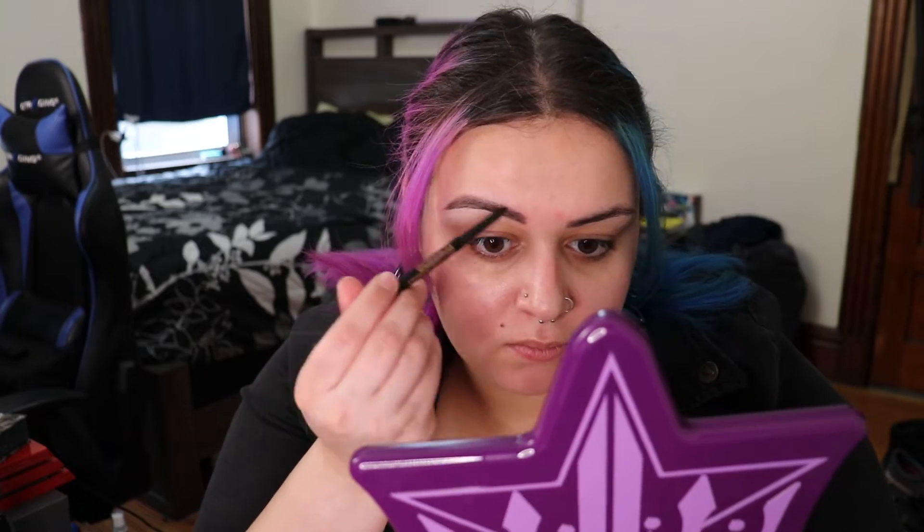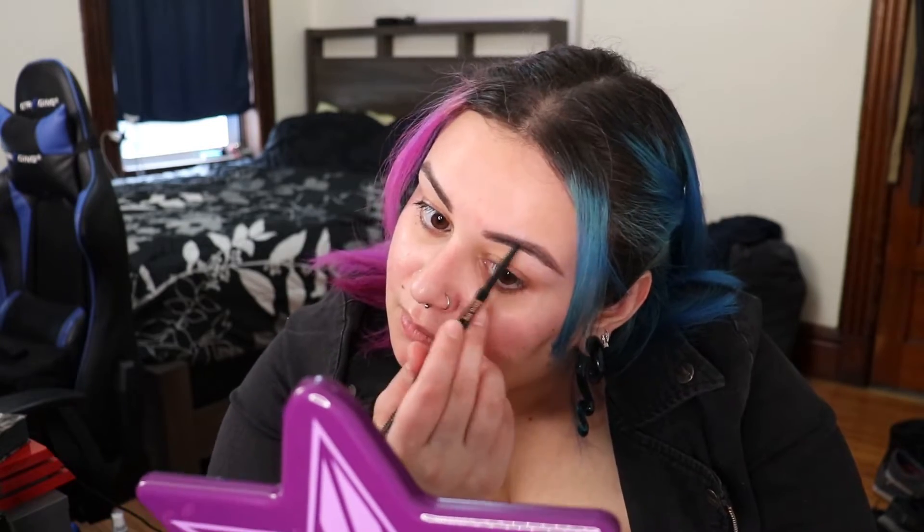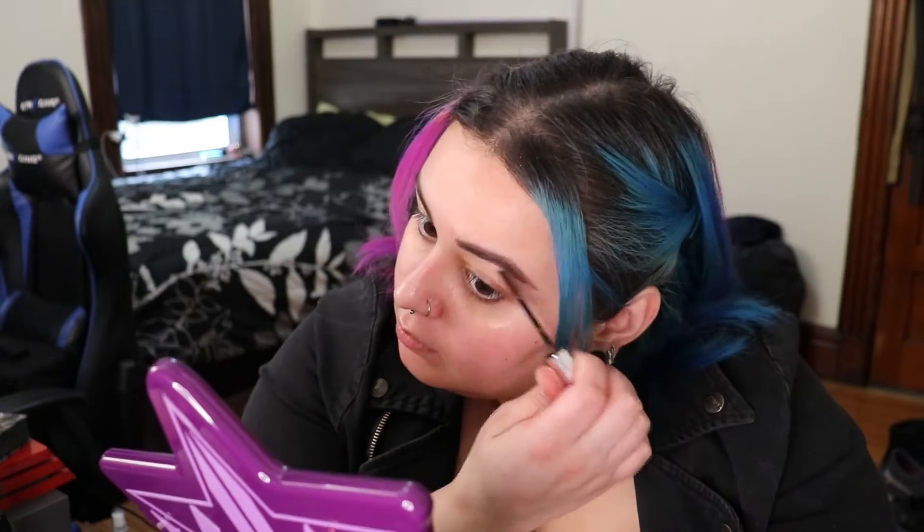We have the Anastasia Brow Wiz pencil in the shade Ebony. I use stronger strokes towards the end of the brow for a deeper fill, and lighter, more feathered strokes towards the front to give a little depth and texture, but bolder and more filled in toward the end. Then we use the Anastasia tinted brow gel, stroking it all over for a little more dimension and texture.